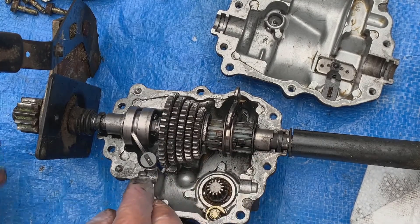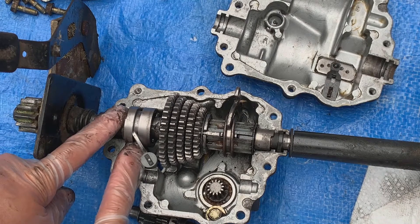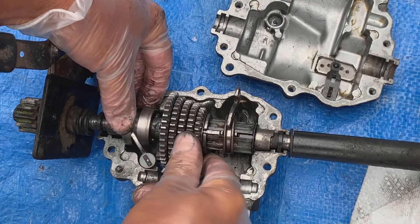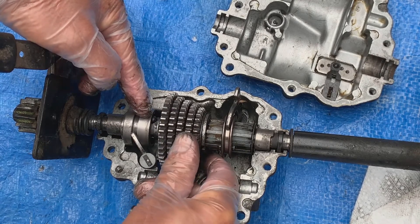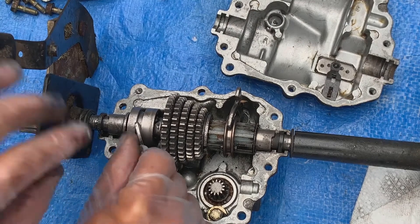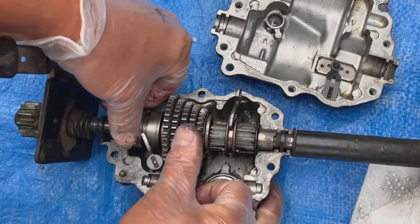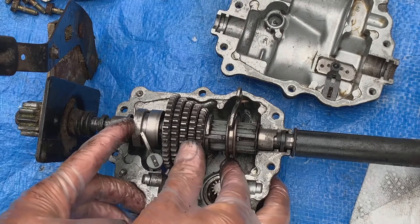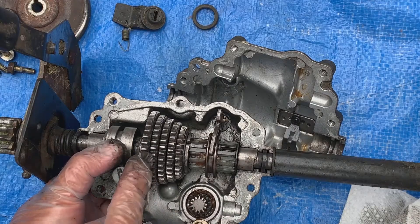What drives the actual drive shaft on the end here is a selector that has ball bearings in it. There's a ball bearing on the top. As this collar gets pushed inwards by this selector, it forces those ball bearings into pits that are in the drive shaft, which then connects the drive shaft and allows it to rotate.